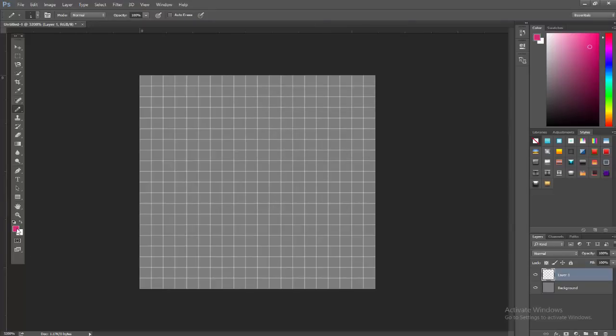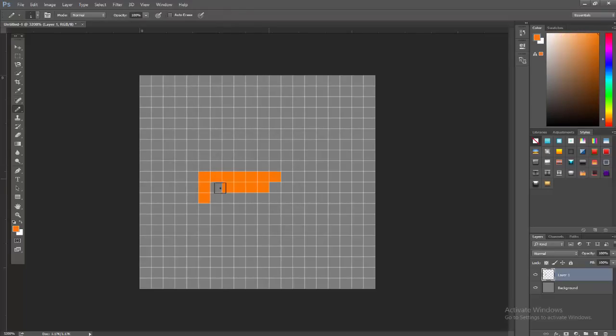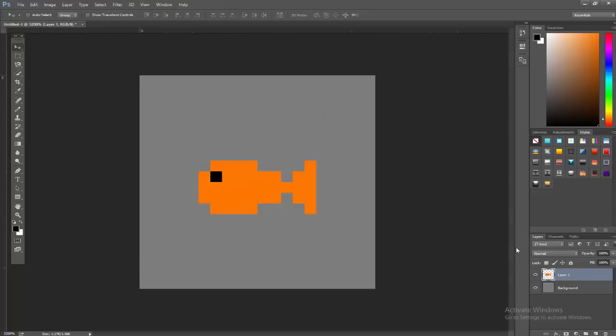Now Photoshop is completely set up for pixel art. Let's make a new layer — say we want to make a little fish. I'll pick a nice orange color and draw it out. There's our pixel art fish with a little eye. If we're done and want to see it without the grid lines, go to View > Show > Pixel Grid and uncheck it. You can also move it pixel by pixel, which is helpful — since we're at such low resolution, it's easy to move assets around your scene.